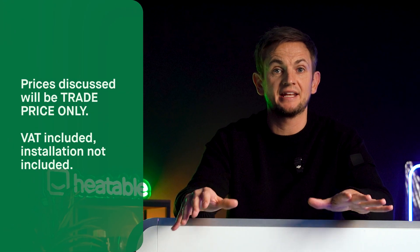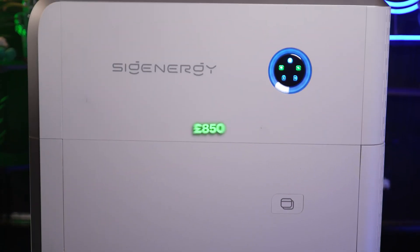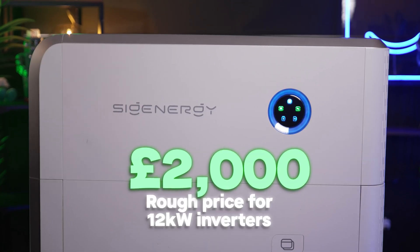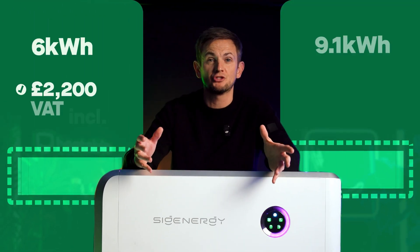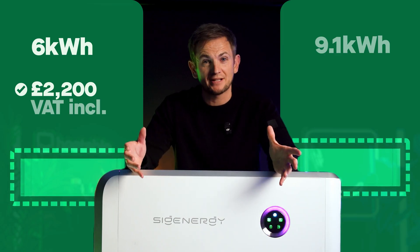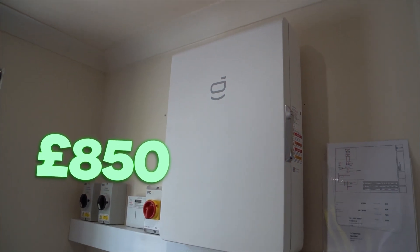Let's talk about price — this is trade price only and it includes VAT, with no installation prices included. The inverters start from around £850 for the 3.6 kilowatt and go up to £2,000 for the 12 kilowatt version. The 6 kilowatt hour battery module is around £2,200 trade, and the 9.1 kilowatt hour module is around £2,800. The gateway — the off-grid device — is around £850.